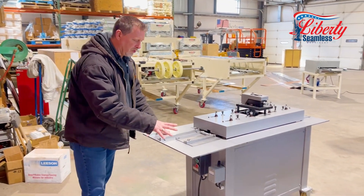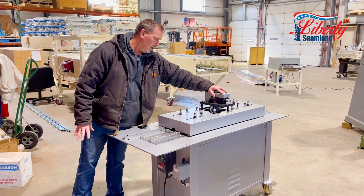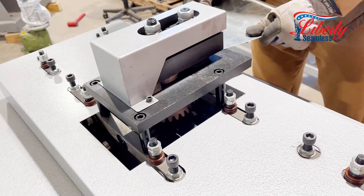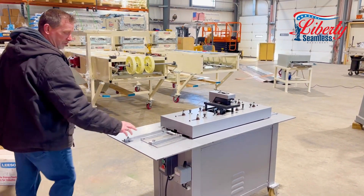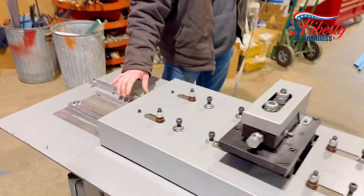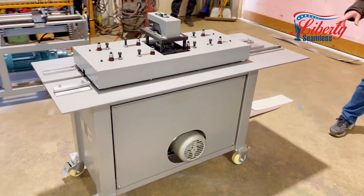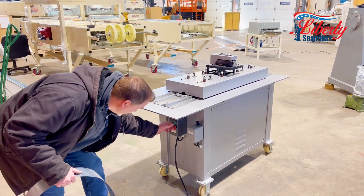Welcome to Stan Group. We want to show you our new S cleat with our elbow on there, so you can do your elbow flange. This will run your S cleat, your C drive, and your Pittsburgh. It is adjustable so you can do your round ductwork and your standing seam on the Pittsburgh side. We have our forward and reverse switch, a barrel switch, and a start button.